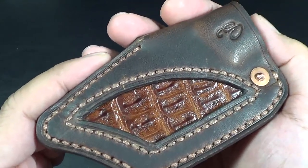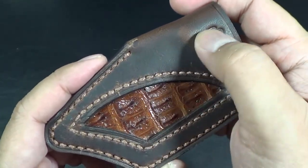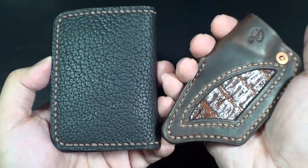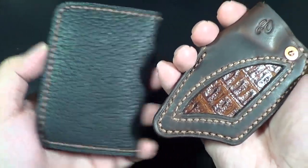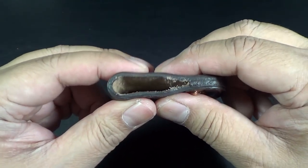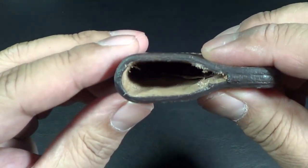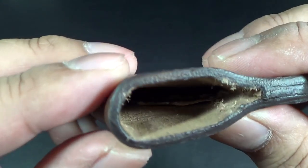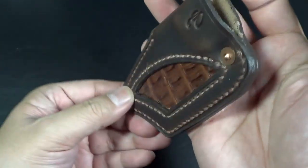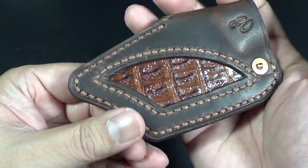Eric basically works with Horween leather — this is Horween. He also works with American bison. These are the two types of leather he predominantly works with. This is the Horween; it's soft leather, not stiff — very pliable — and the knife sits in there nicely, although it is still very thick. He inlaid some alligator skin also, just to make it a little cooler, a little more exotic.